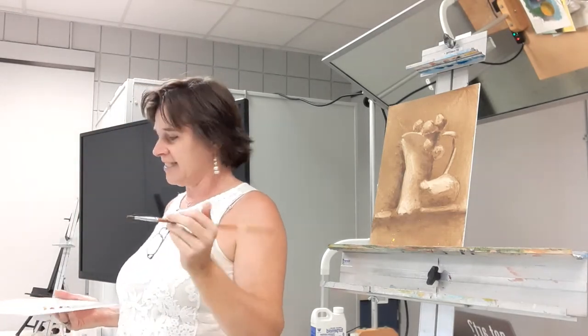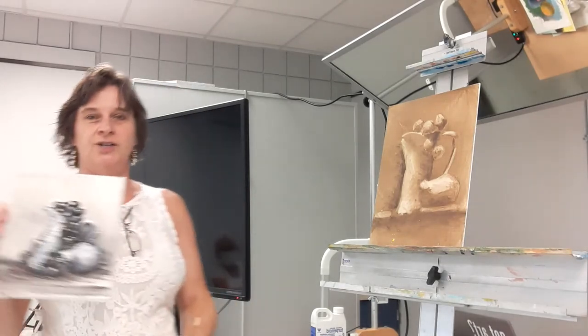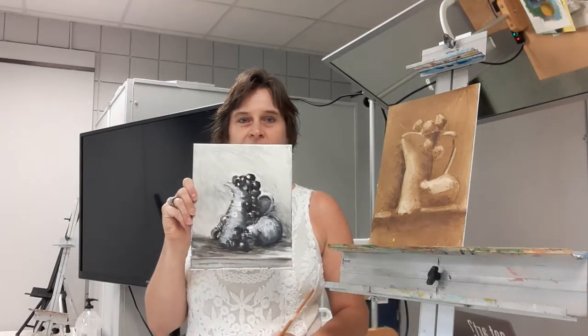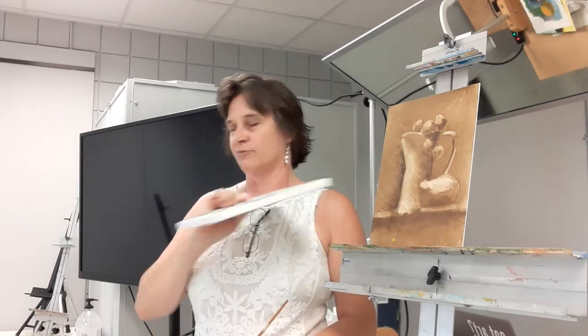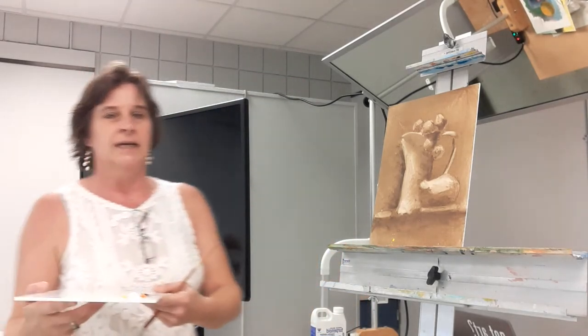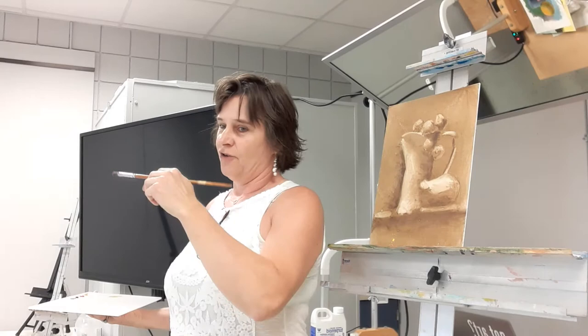I'm going to go over real quick the grisaille method, which is when you start with black and white and then scrub in some color over it. This is grisaille — and I did another sample where instead of black and white I used raw umber and white. This method separates the painting process into dark and light first, and then you color it, as opposed to making all your decisions at the same time. It's a lot easier for the beginner.